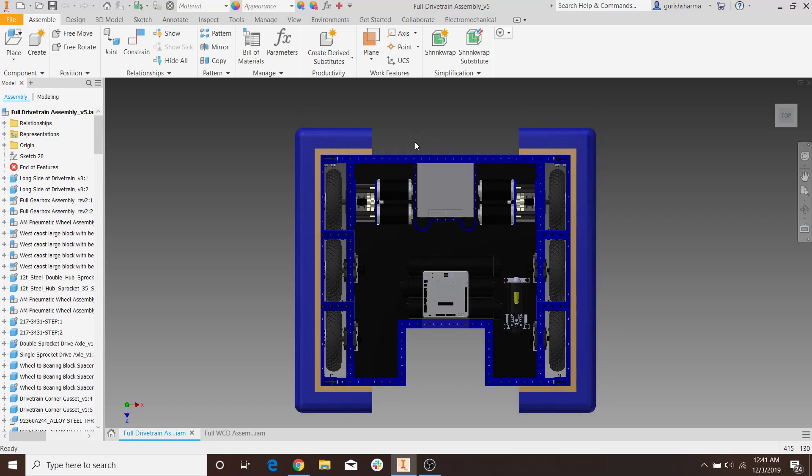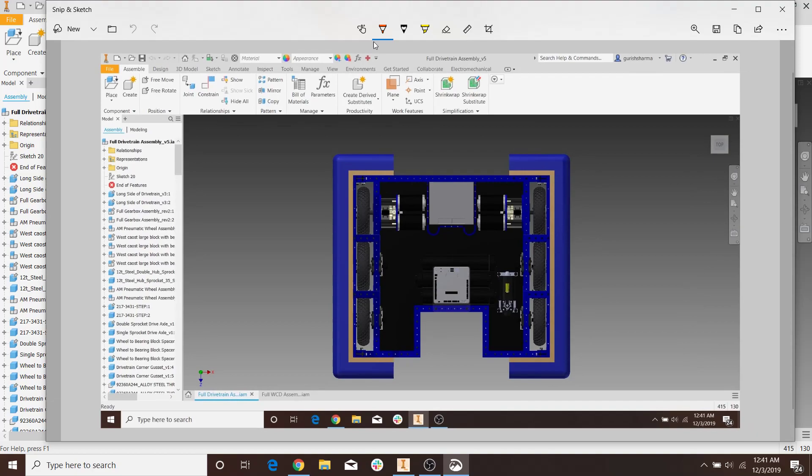So let me sketch that real quick to show you guys what I'm talking about. The absolute minimum bumper you could have is a bumper that looks like this — this would be six inches, and then this would be six inches. This is the absolute minimum bumper you could have, and that would be on every corner.